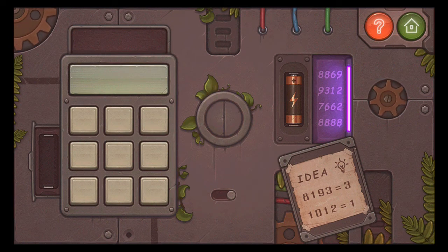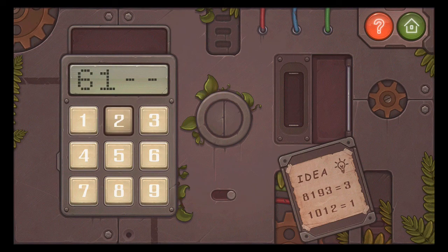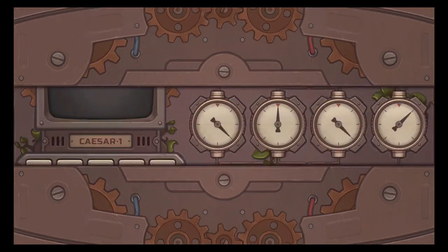So that would be 6, 1, 2, 8. Let's put the battery back. 6, 1, 2, 8. And now you can press the button. And that's stage 4.